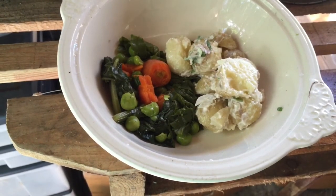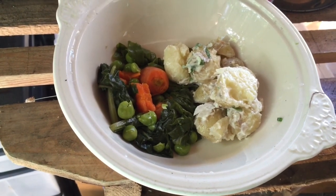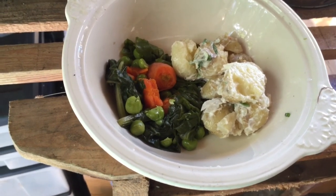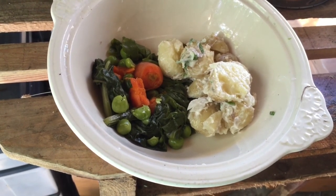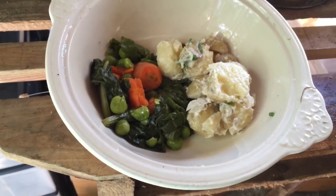Well, that's my first attempt to cook something down on the allotment. There's a potato salad, spinach, carrots, peas, and in the potato salad I put onions, garlic, spring onions, and a bit of parsley. And believe me, it tastes absolutely gorgeous.